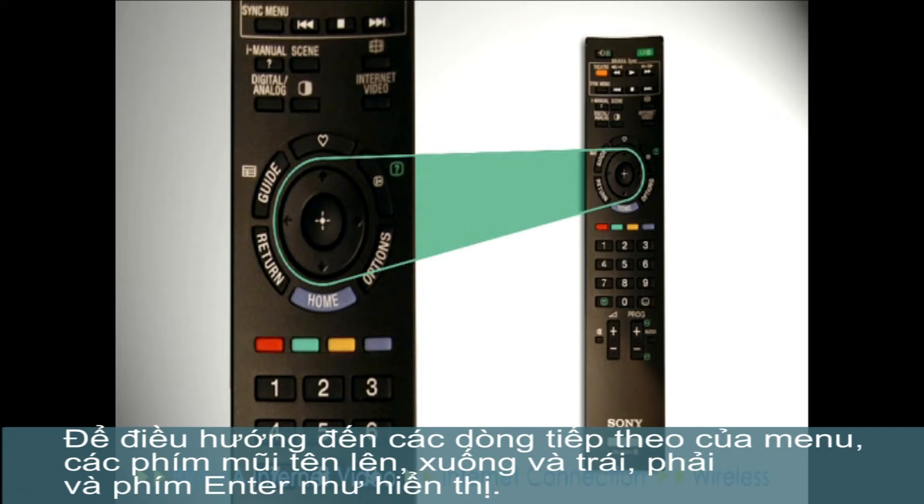To navigate your way through the next series of menus, we'll use the up, down, left and right arrow keys and the Enter key as shown.